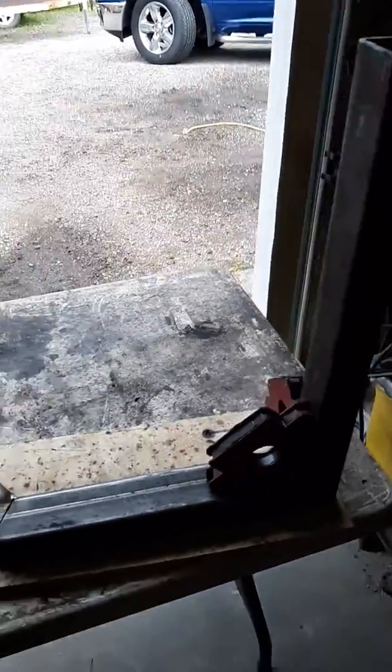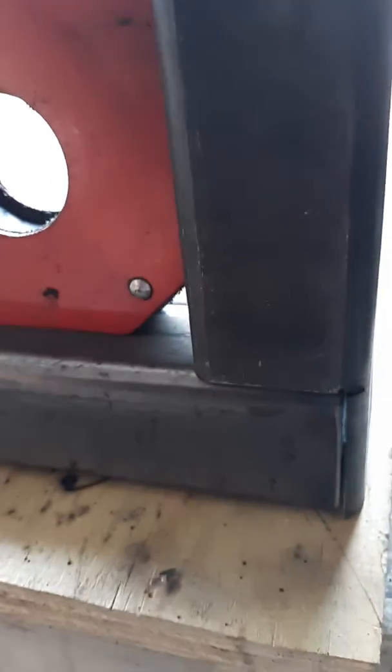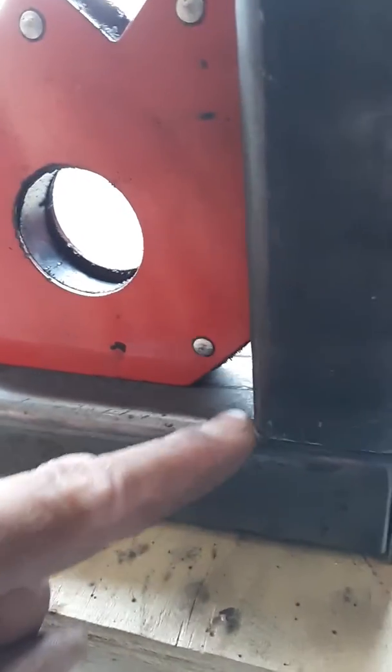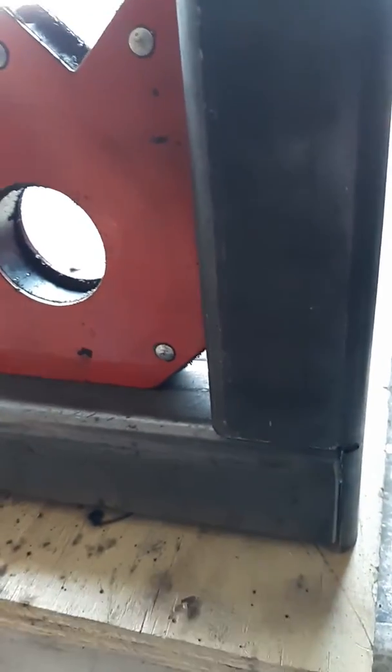I'm putting a cross brace together now. You can see how I cut this. But never go by this edge — go by this edge and this edge. This and that, three hammer downs.